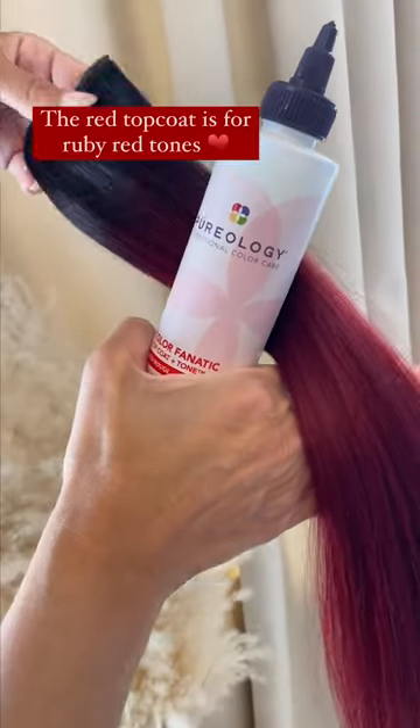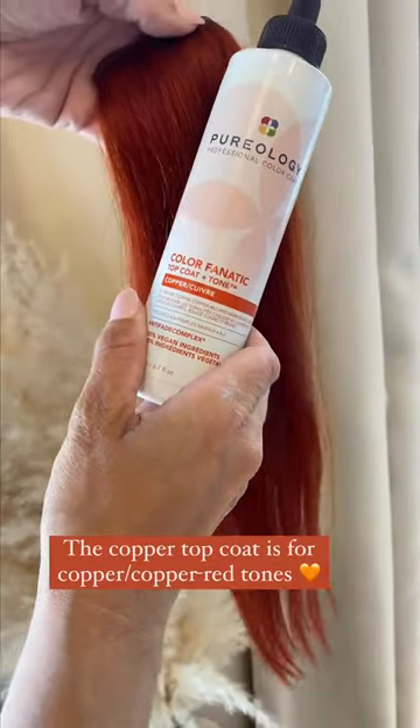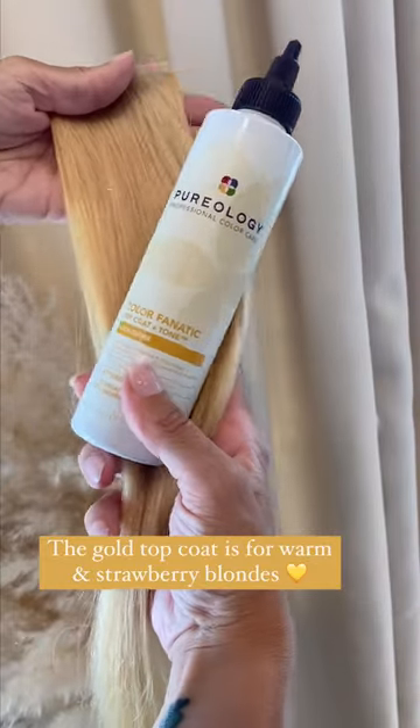The red top coat is amazing for your ruby red tones, and copper is going to be great for your copper or copper red tones, while gold is for our warm, sunny blondes and our strawberry blondes.